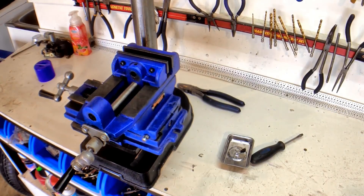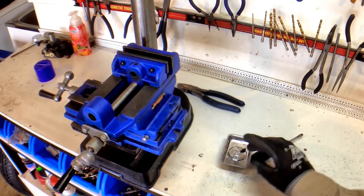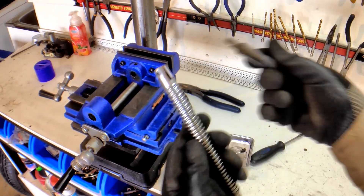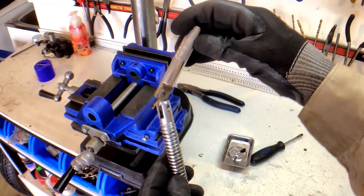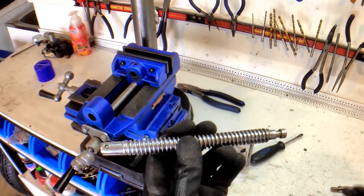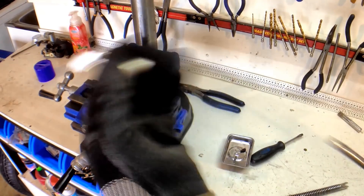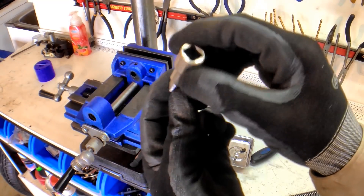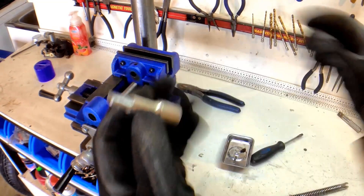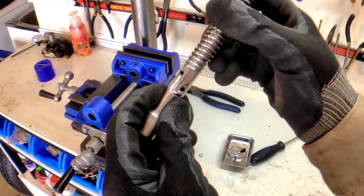Once you knock the little pin out, the little floppy handle just comes free of the Acme thread. I've got my old 3/8 extension and chopped it into a key to fit in there, and chamfered all the edges.